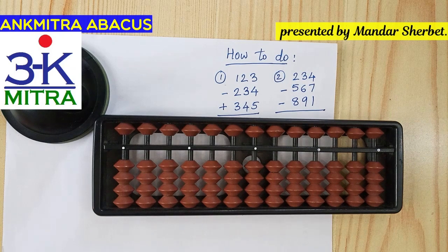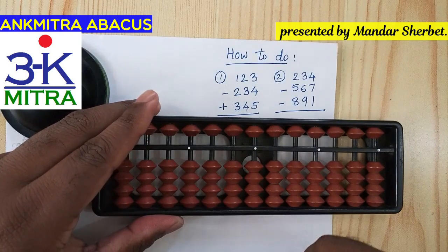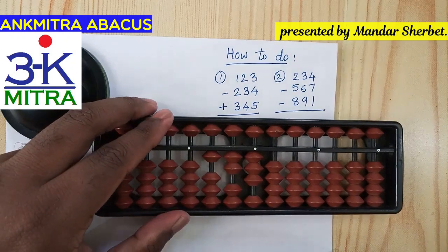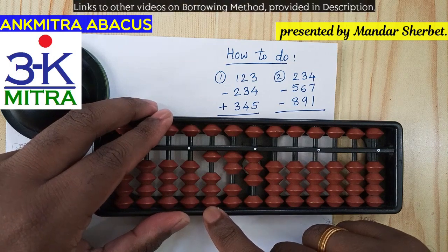Once we have a look at the numbers we will come to know that they are quite different. Now we will start with the first sum. The first sum involves first the addition of 123. We have zero on the abacus currently, so we start with the addition of 123. The next number is subtraction of 234 from this.